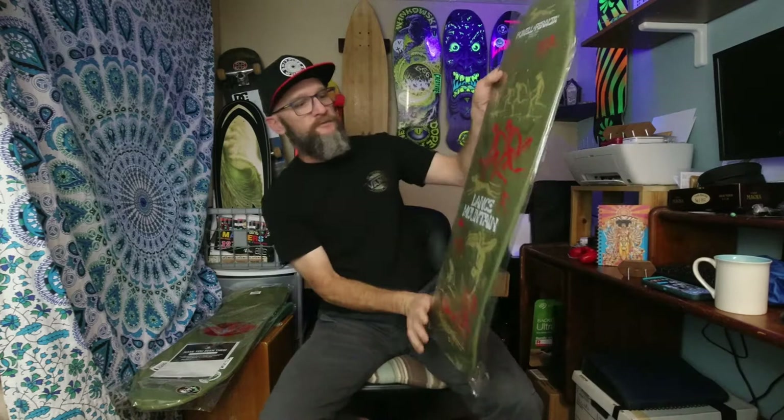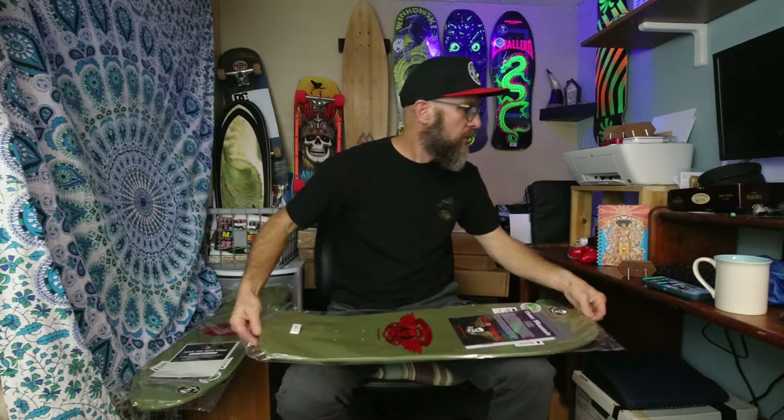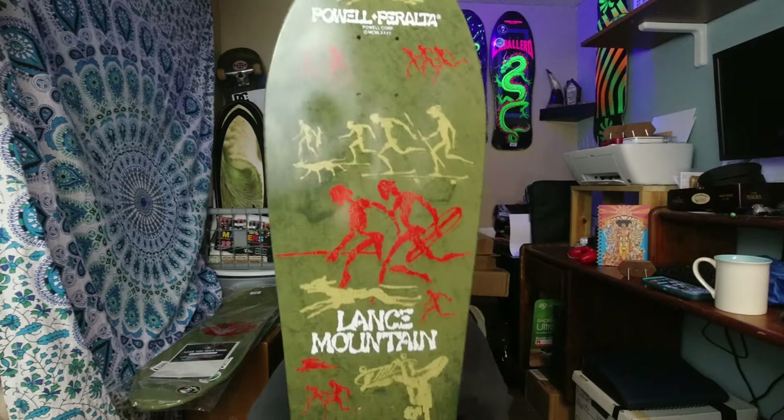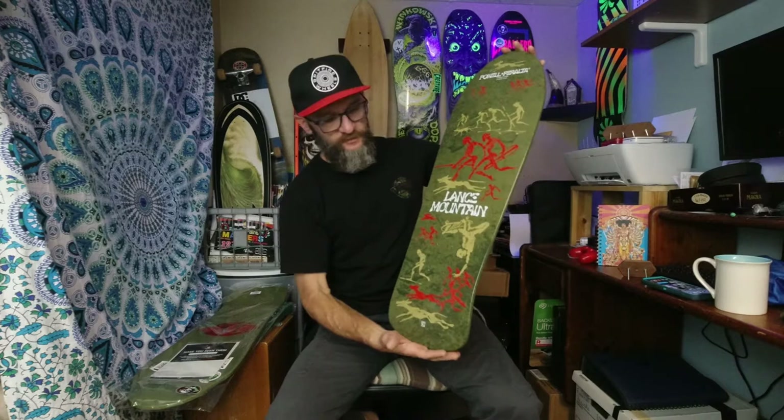It's a really cool deck. I always liked Lance Mountain when I was a kid — I thought I could skate like him someday. I'm 44 and I cannot skate like him, but he's always the most entertaining one. I grew up watching those guys.